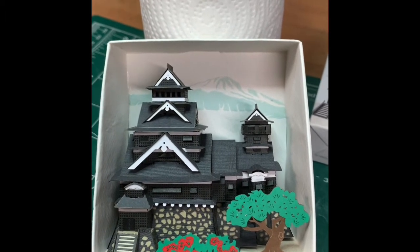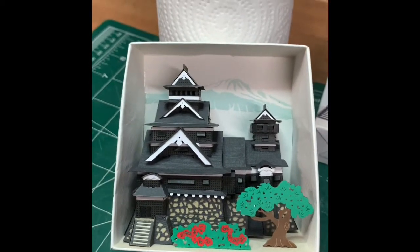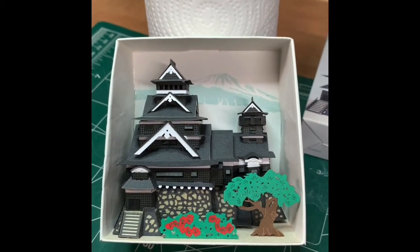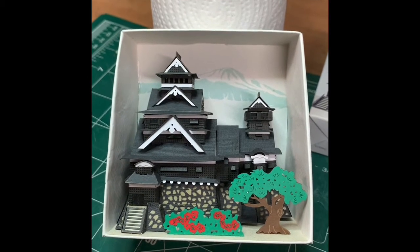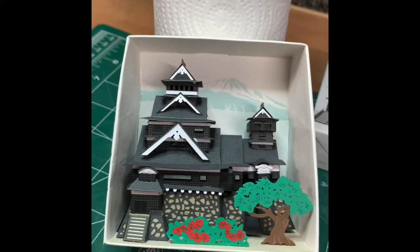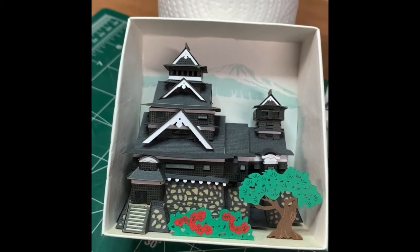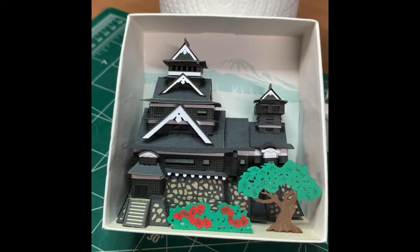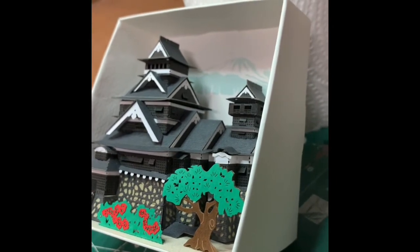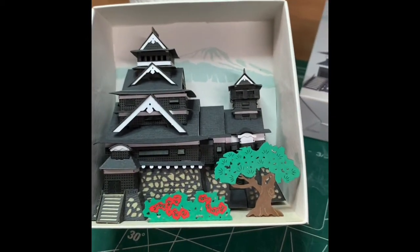One of you commented that Kumamoto is available as a free download on a Canon site that has a bunch of paper models. I took a look at that. True, it is there available as a download, but it doesn't look like it has nearly the detail this one has. It's a much flatter model with a lot fewer pieces. Recall that this was somewhere between 70 and 90 pieces — this is a fairly detailed model with a lot going on.